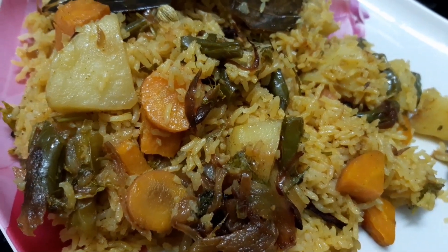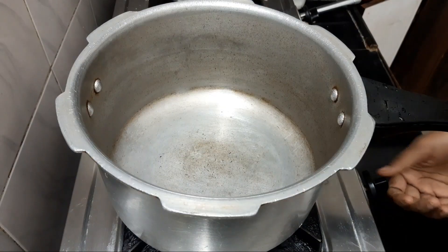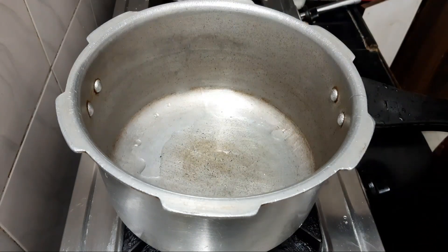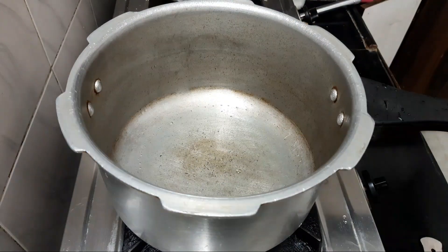We are ready to cook the biryani. We are very easy to cook the biryani.